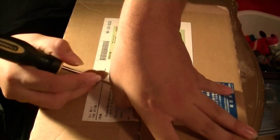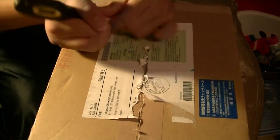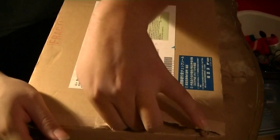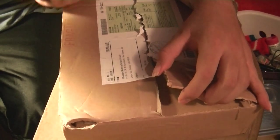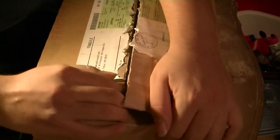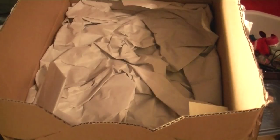I'm trying not to mess up anything that's inside of it. Alright, here we go — paper on top.